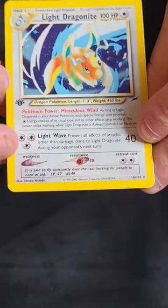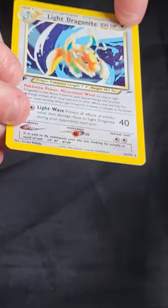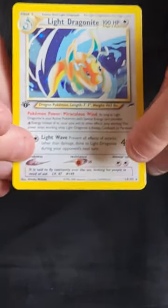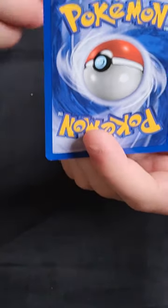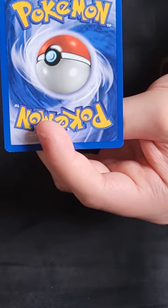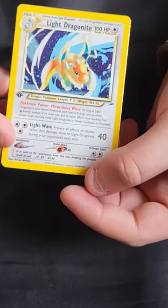Next: Light Dragonite. An absolutely incredible piece of card art — really clean holo, well centred top to bottom and left to right, with a bit of silvering down one side but nothing major. On the back this one is actually pretty clean — a bit of white in one corner but the other corners are really nice, just a tiny dot. What lets it down is the centring being a little bit off on the back, but it's not as bad as some of the others. I think this one would have a chance at a 9, so I'll probably send it off to PSA.